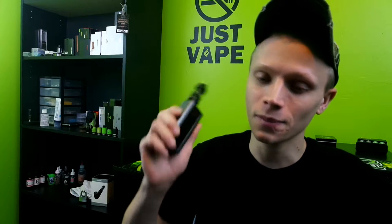Now, it's nothing like the RX or the Reuleaux DNA 200 — they are a true 200 watts. So I'm kind of glad that they didn't decide to call this a 200-watt device; they call it a 150-watt. Anyways guys, I'm going to take a vape here and we'll get down to the nitty and the gritty.